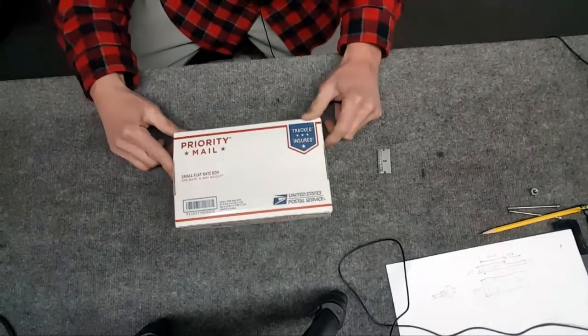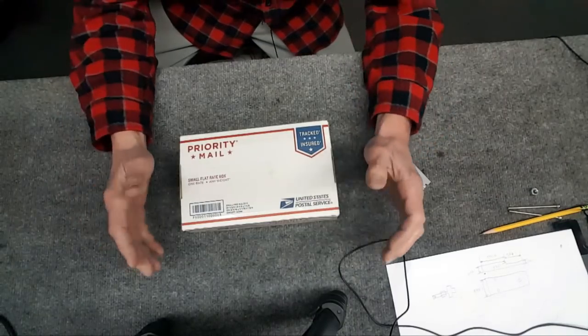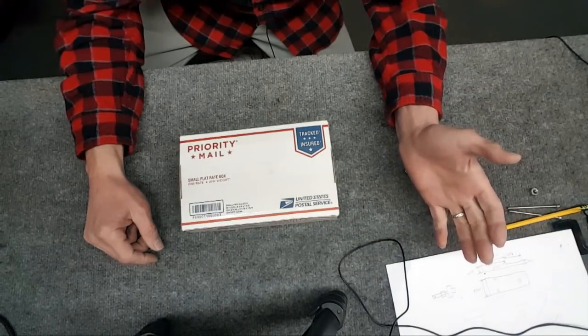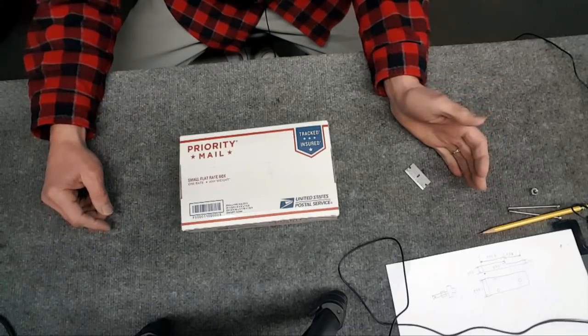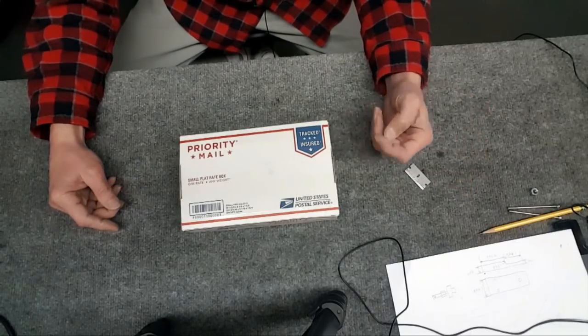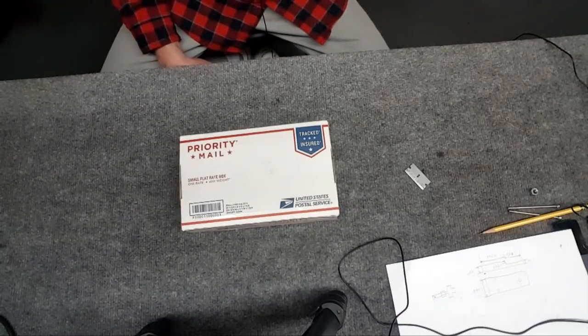I'm always looking on eBay for deals and steals to add more capabilities to the shop. One thing I don't have is any key seat cutters. I stumbled across a lot of 15 cutters that look brand new — they're all KEOs. On Amazon the cheapest one is $30, so this is over $450 worth of key seat cutters.